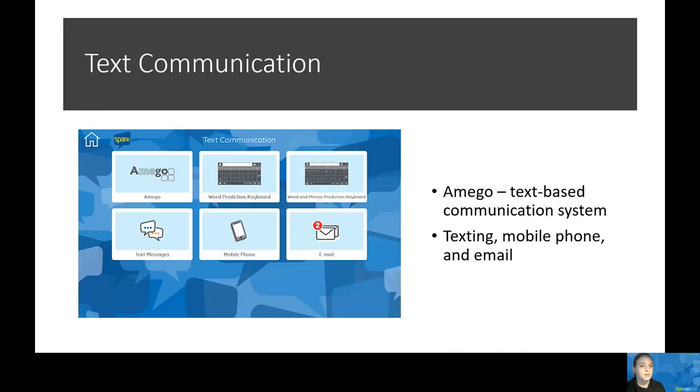We also have a word prediction keyboard and a word and phrase prediction keyboard. This is for users who aim to create novel messages with the additional support of predictive phrases and words. Within this grid set, there is also an app for text messaging, phone calls, and email. The text message app allows a user to send a text message — if there are individuals added to the contact list, those individuals show up automatically. With mobile phone, you can answer and make phone calls. With the email app, you can add contacts to your contact list, type a message, and then send and receive emails.